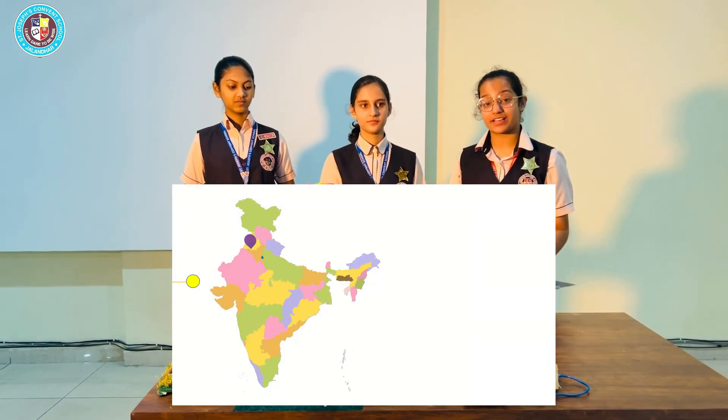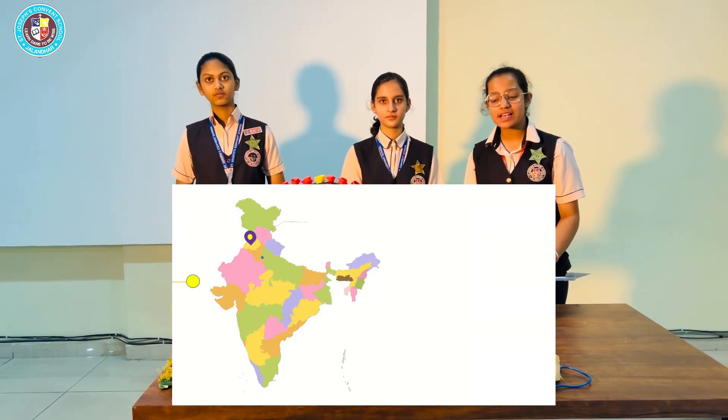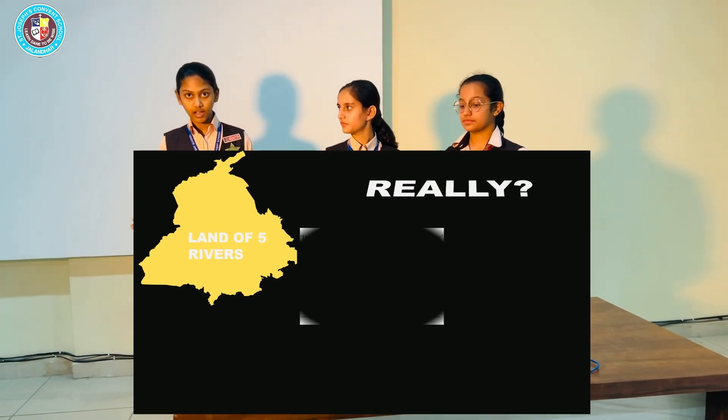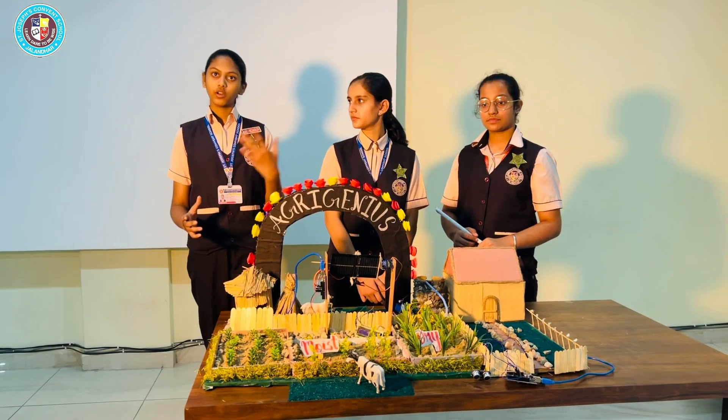Farmers work tirelessly for our country. With increasing population and dwindling water resources, they are facing immense challenges. Traditional farming methods are no longer enough. Relying on outdated techniques often leads to overwatering or crop losses.